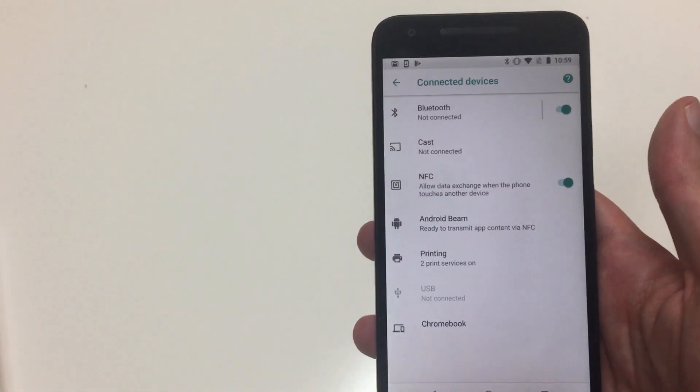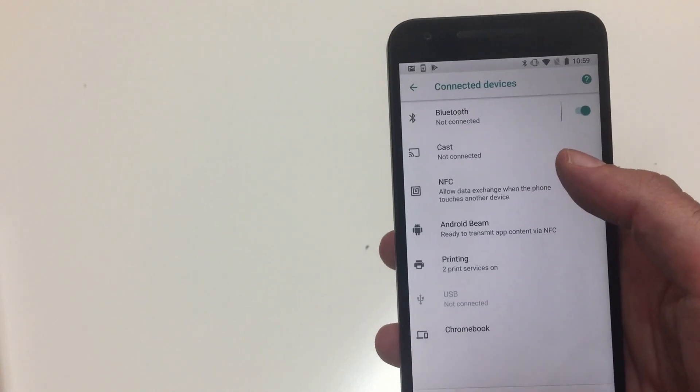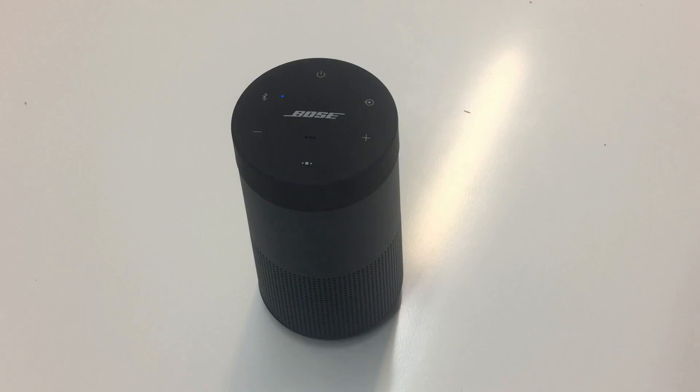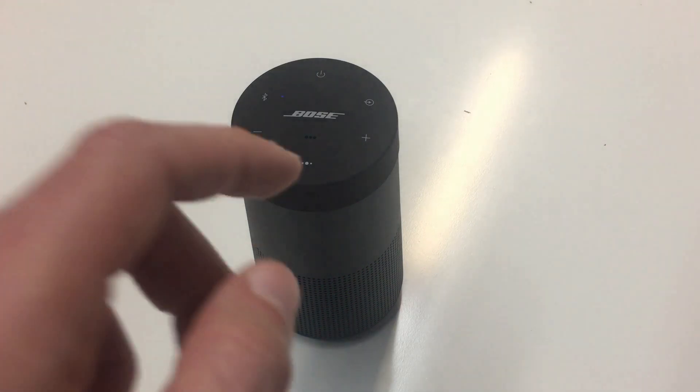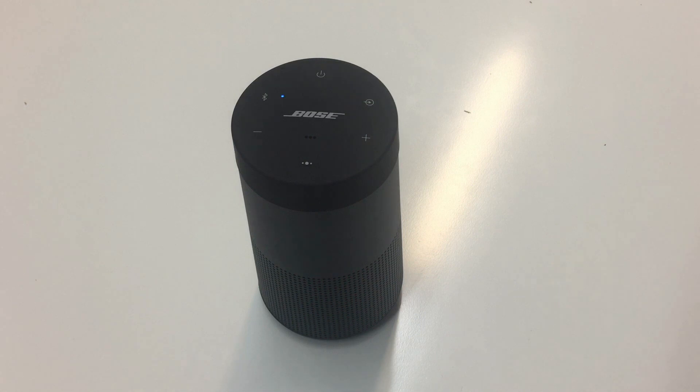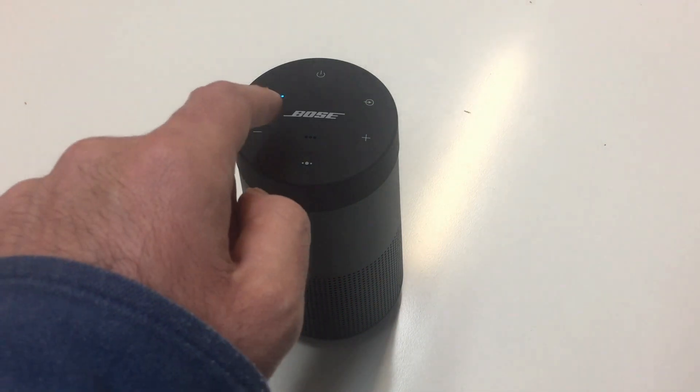First, you need to make sure that the NFC feature on your phone is activated. The next step is just to tap and hold my mobile device to the top center of the speaker. In this case, the target area is around this Bose logo.